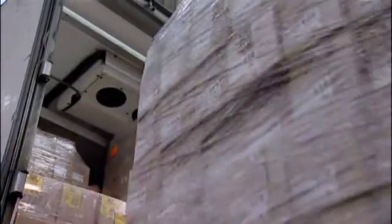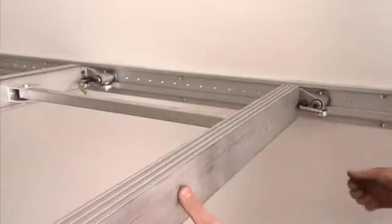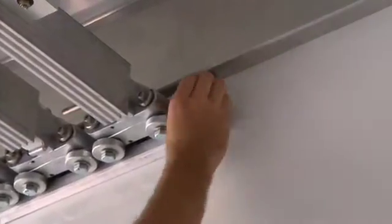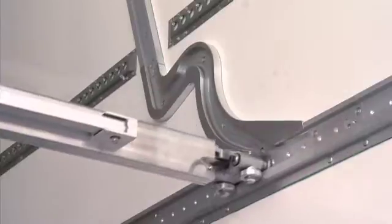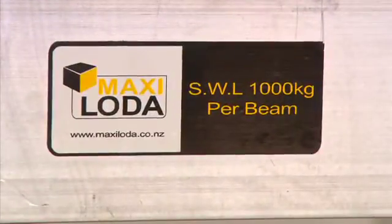Double stack, double safe. MaxiLoader takes safety seriously. Every trolley has four locks, one at each corner, allowing you to keep your load safely secured to your truck. There are safety stops at the end of every rail and a safety station to control beams as they move between the storage rail and the base rail. The trolleys have been stress tested and proven to work at up to five times their recommended load.